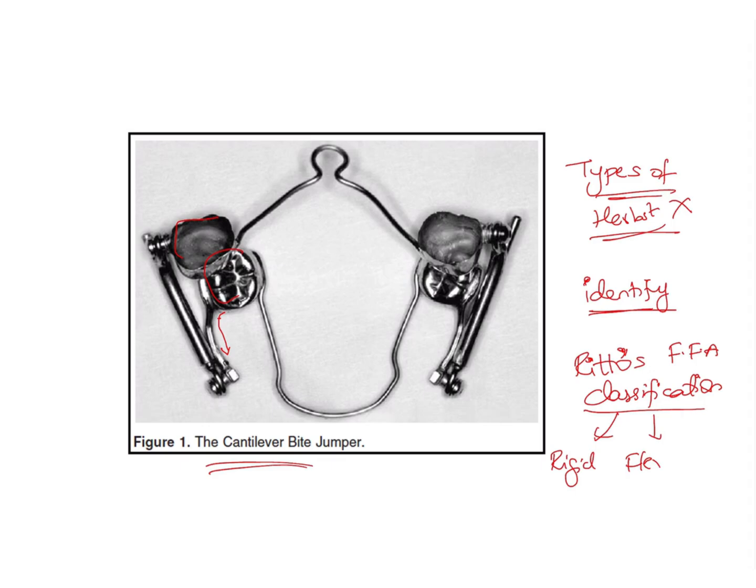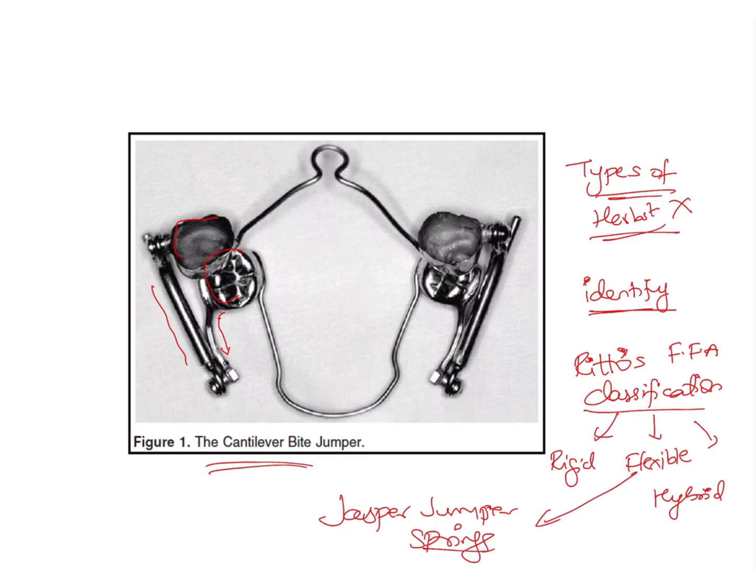Rittor classified fixed functional appliances into three types: rigid, flexible, and hybrid. The Herb's appliance, with its piston and tube mechanism, is a rigid appliance. In a Jasper Jumper, springs are used, so those are types of flexible appliances.